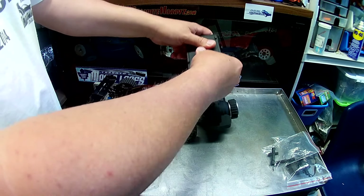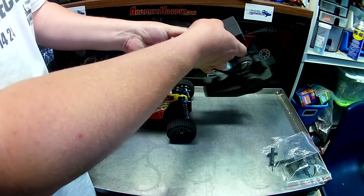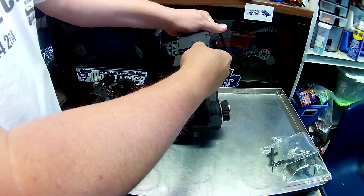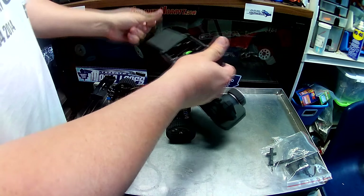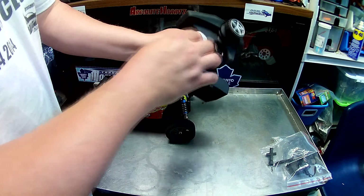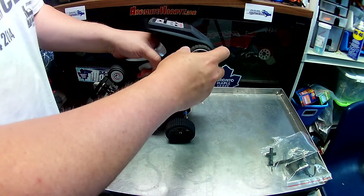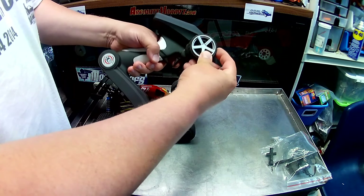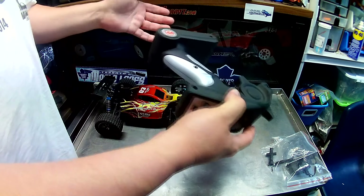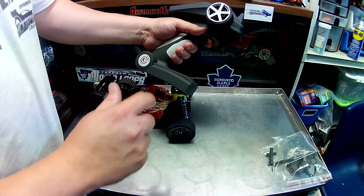One thing I like about this is that the box didn't have any clear shield for looking inside — it's packed like a proper hobby-grade RC. Right away we see a manual; I'll put that aside for a second and pull it out. The RC is sitting inside cardboard, which I like. There's another box with the other goodies in it, so I'll set the buggy aside and look at that next.